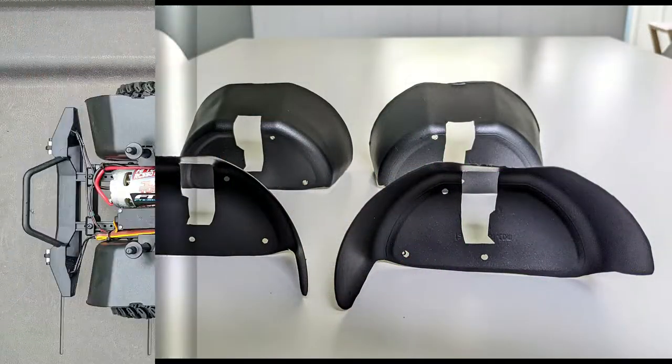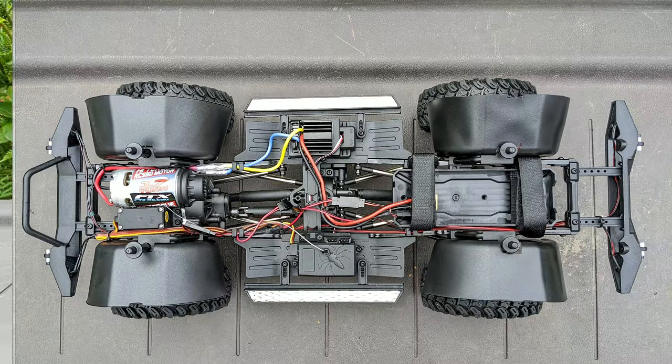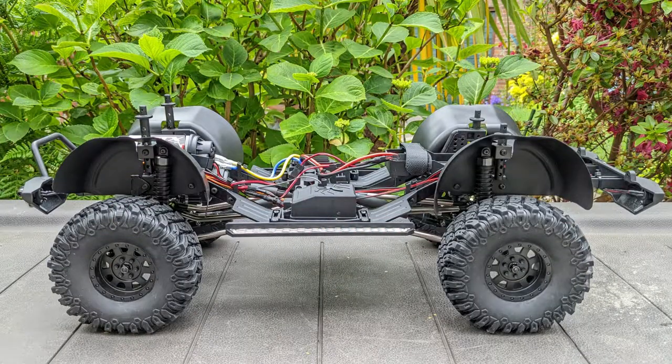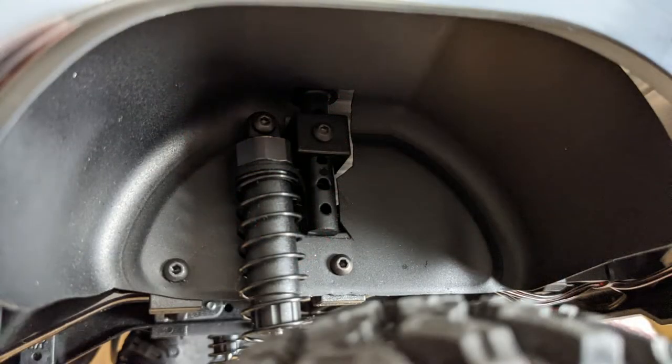Once I was happy with that it was time to paint. When the paint was dry I screwed them back to the chassis, and although not a perfect fit I think you'll agree that it looks much better like this than it does without them — and that will also help keep dirt out of the chassis.